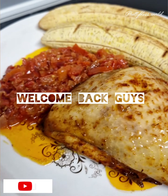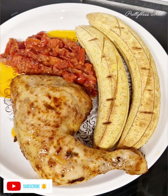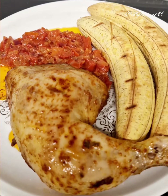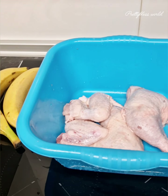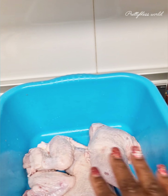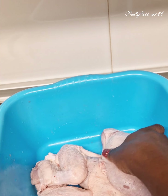Hey guys, welcome back to Pretty Blessed Kitchen. As you can see from the way I'm talking, I'm having a runny nose, so please bear with my voice. Here we are doing some grilled chicken and bole, which is toasted plantain. You can see my plantain — I already washed my chicken.